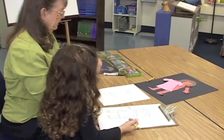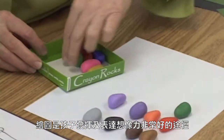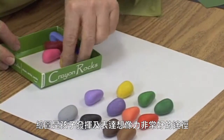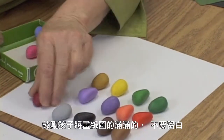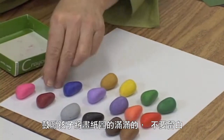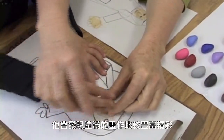We're ready for crayons. Catherine, these are crayon rocks and they come in lots of pretty colors. Red and pink and dark blue and light blue. Grab these like this.